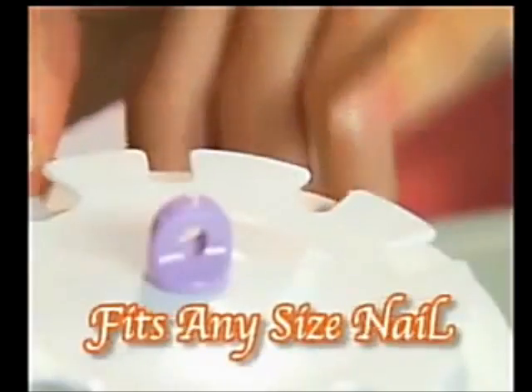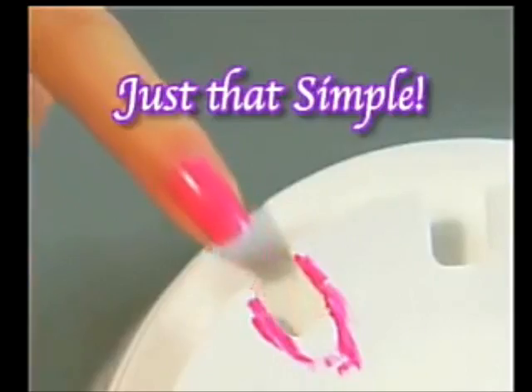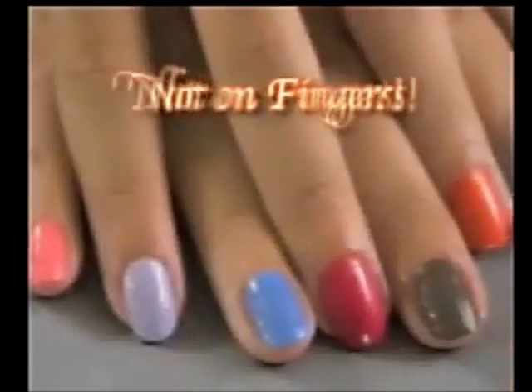Nail Perfect gives you a perfect base to steady your hand and a perfect size slot to fit any size nail. Slide your nail into the snuggest slot and apply the polish — it's just that simple. The extra polish ends up on the disc, not on your fingers.